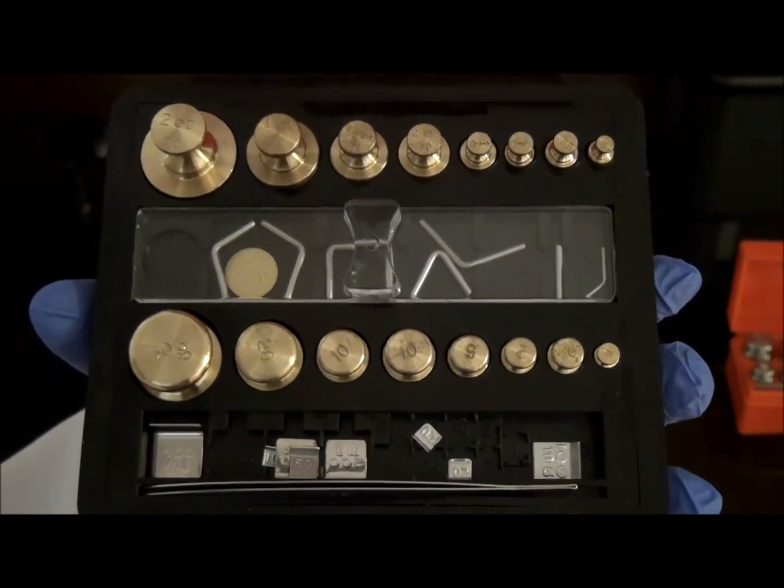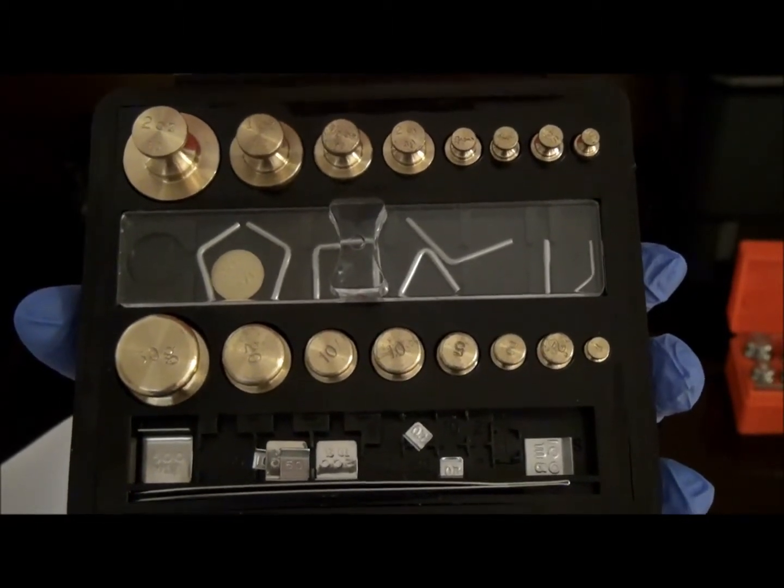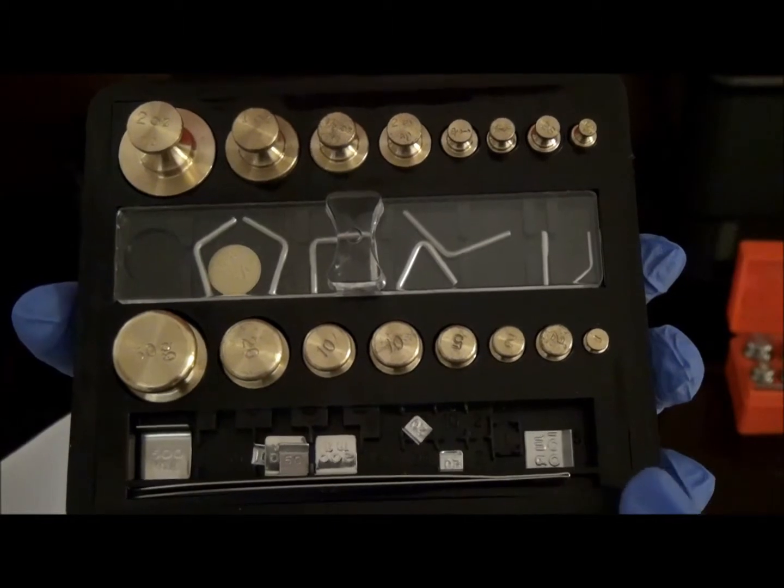Metric weights used exclusively for analytical purposes may come in a range of one milligram to one hundred grams. This weight set comes in a range of one milligram to fifty grams.